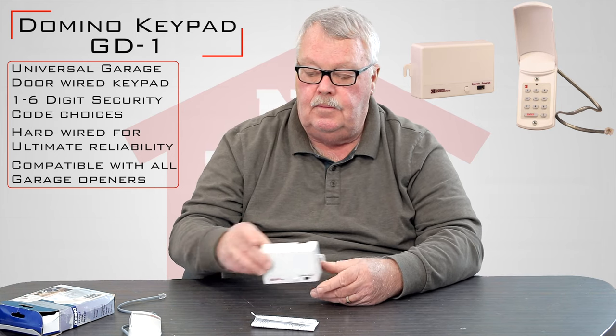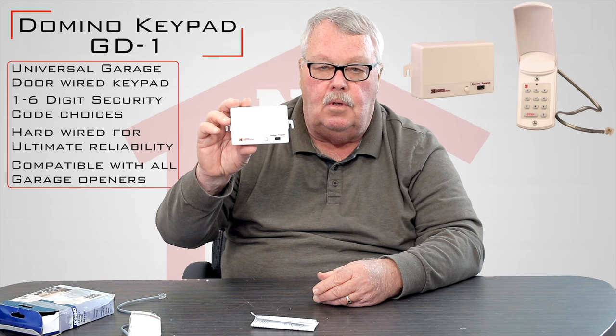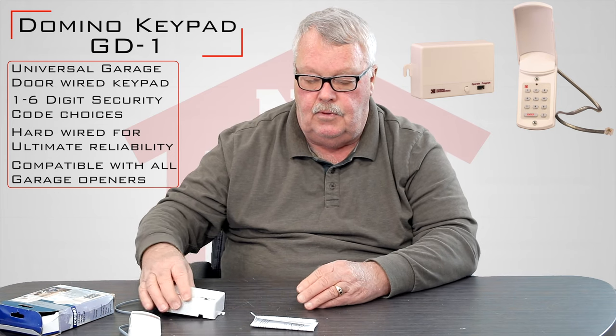You're going to find out where you want to mount it, mount the inside control, mount the outside, do a little programming, and you should be able to put it to work.